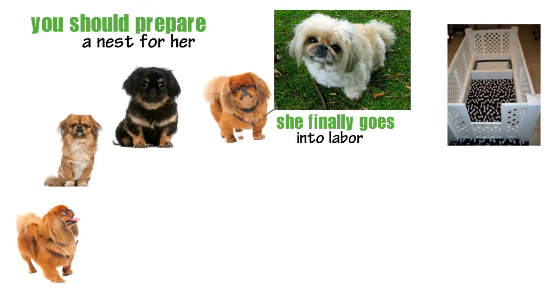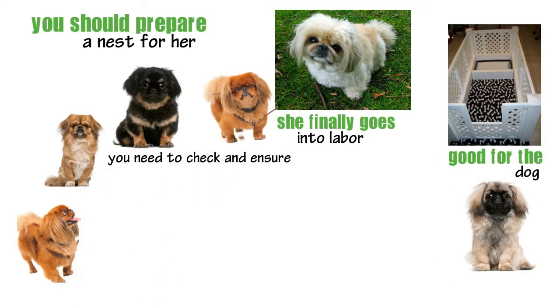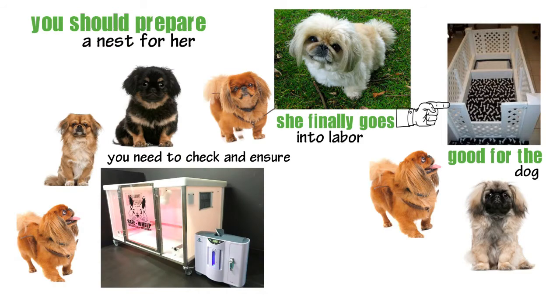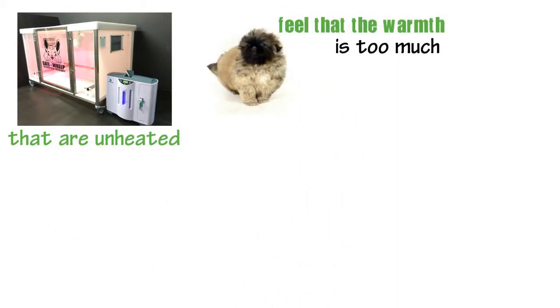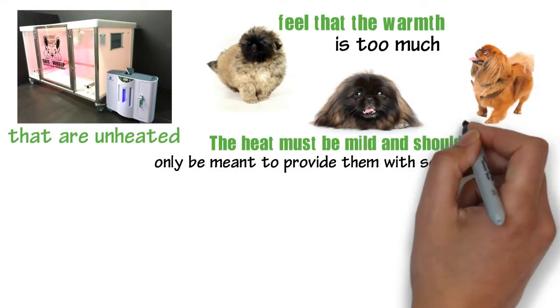A whelping box that is two times the size of your Pekingese would be good for the dog. However, you need to check and ensure that the walls are not so high to prevent the mother from hopping into it. You may have the box heated to provide the necessary warmth, but the dog should also have parts that are unheated so that the puppies can crawl to those areas whenever they feel that the warmth is too much. The heat must be mild and should only be meant to provide them with some warmth when the mother is away.